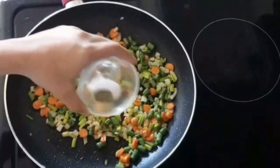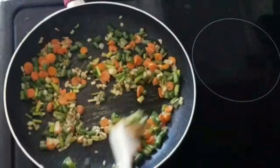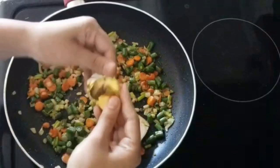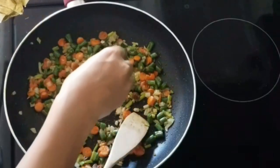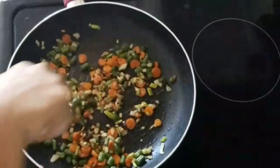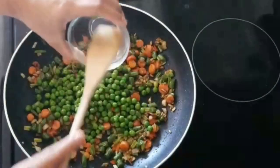Now I'll add salt and pepper to it, give it a mix, and then add the chicken stock. I'll crush the chicken stock before adding it to make it easier to incorporate with the vegetables. Now add the green peas and sweet corn to the pan.